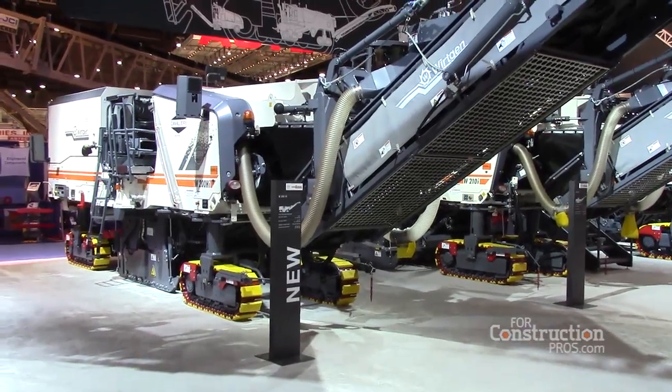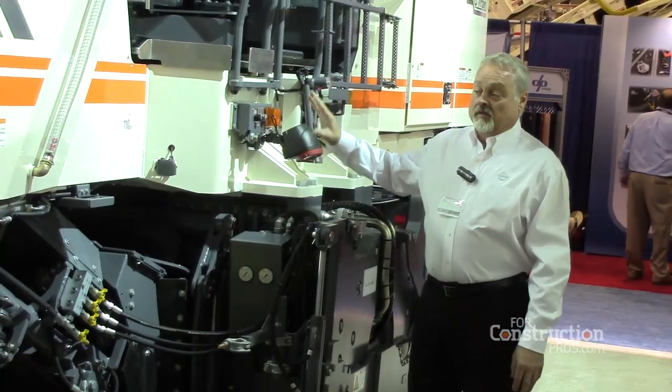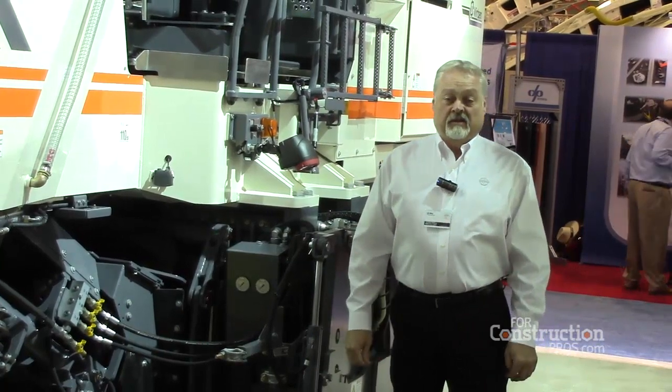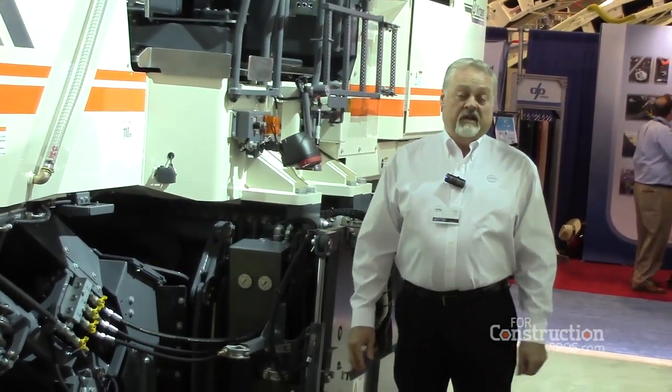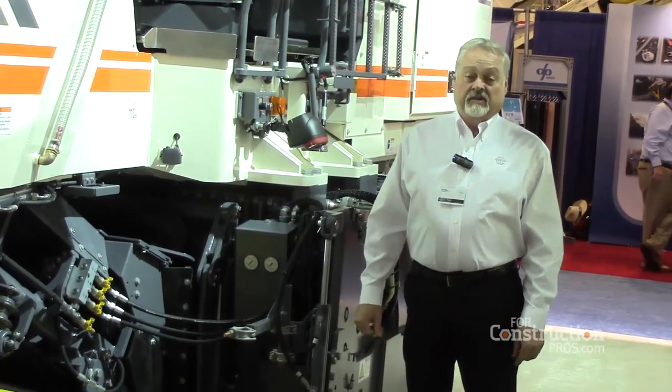It has all the same features we offer in all the other Workin products, like a vacuum cutting system, and any type of grade control system that you might want on the machine — GPS, laser, string line, regular sensing off the machine or averaging — all offered on this machine.